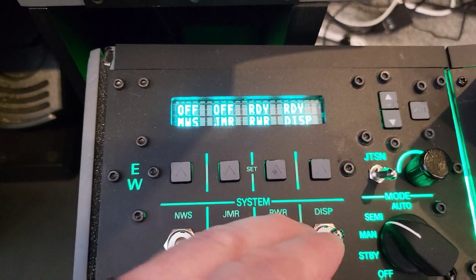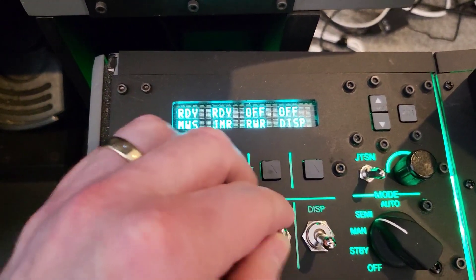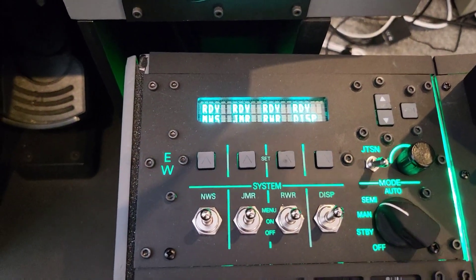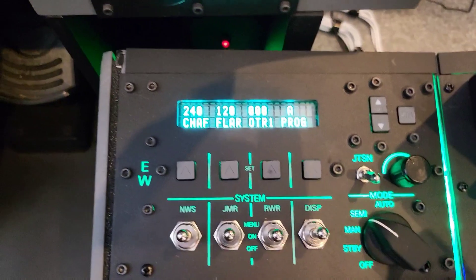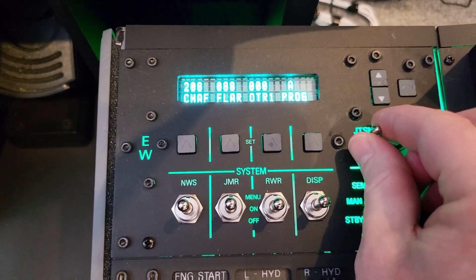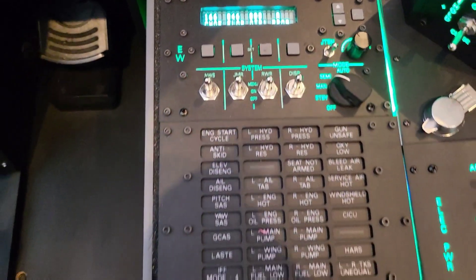I do love this vacuum filled display and for anyone building a sim pit I'd say definitely incorporate one if you can. This locking lever toggle which I got from DigiKey is a nice addition for the jettison function.